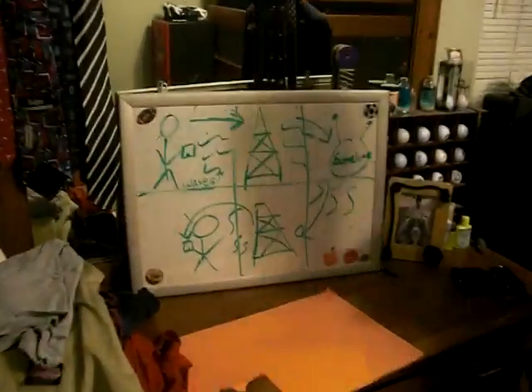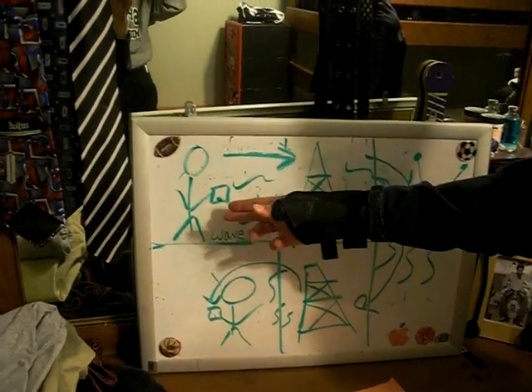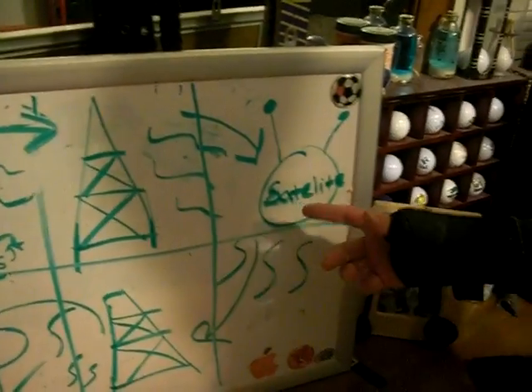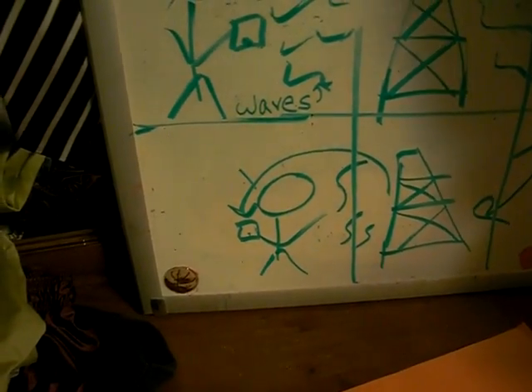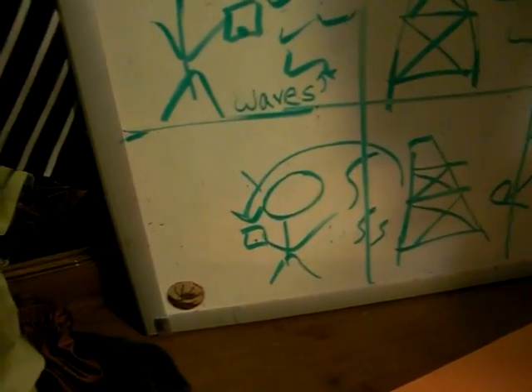So basically, phone calls work with waves. As you can see, this is Peter up here. His phone transmits to the radio tower, which then goes to a satellite up in space, which then goes to another tower located closer to Peter, and then to his phone. This is all a very quick chain so we can talk. That's how phone waves work. And back to the other room.